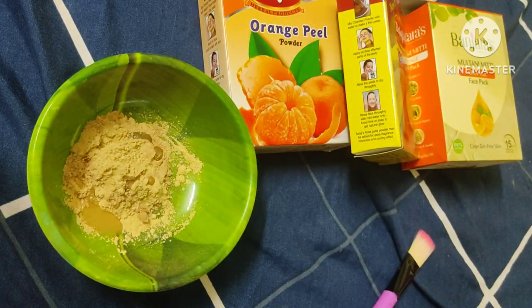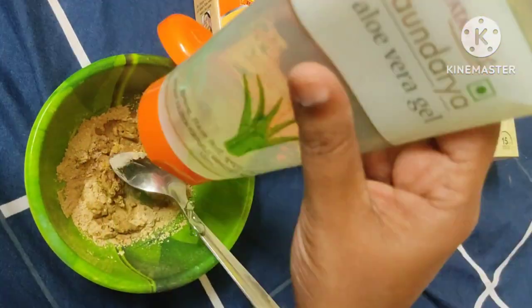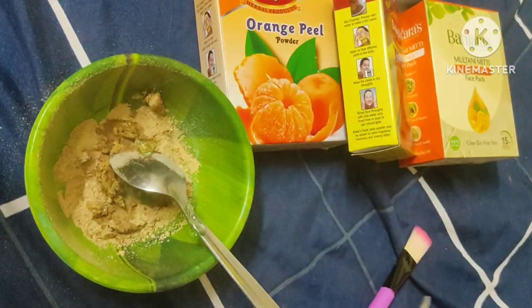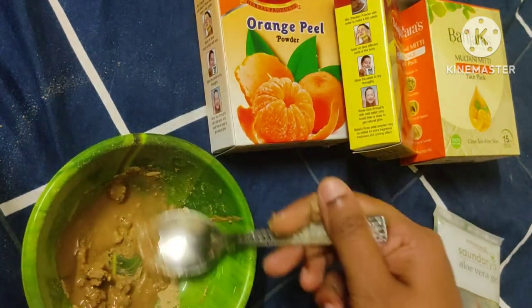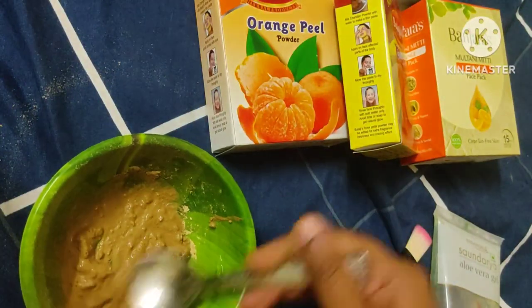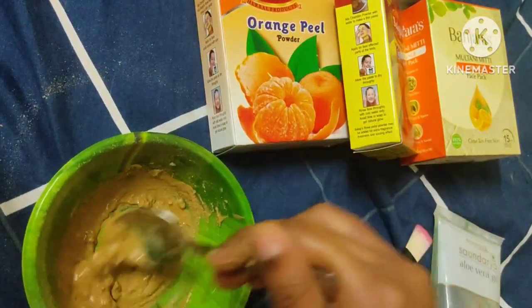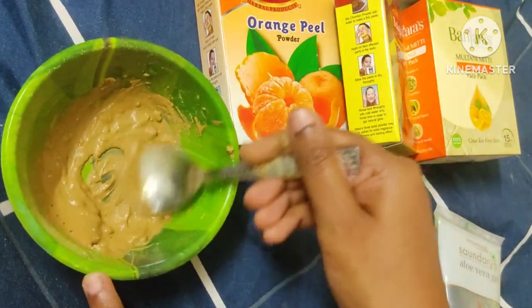I will add orange peel powder. I will add rose water. If you want, you can add rose water. I will add olive oil. Once you mix the olive oil, add and mix it well.